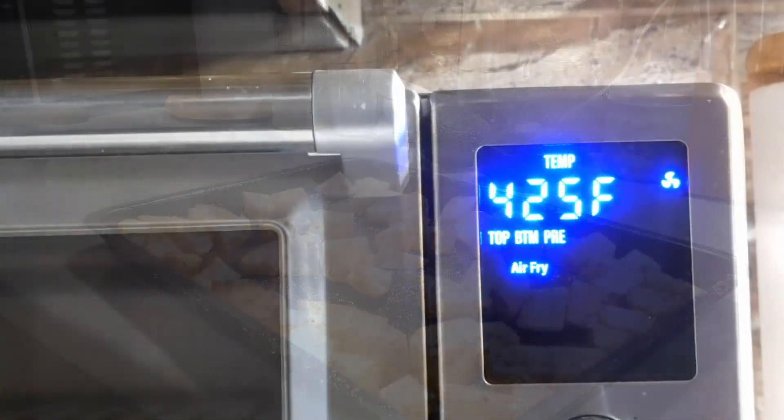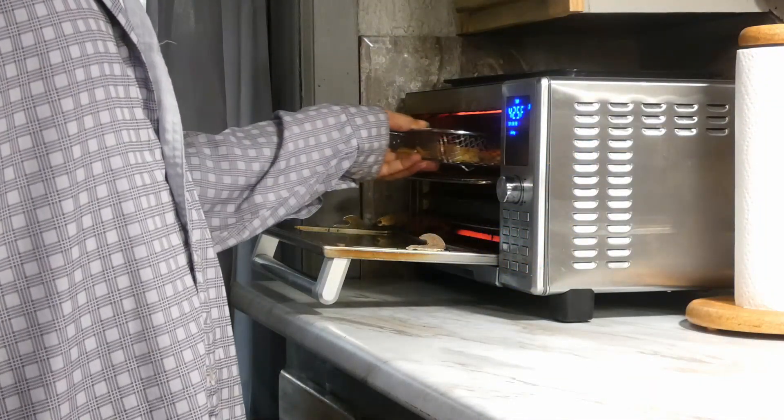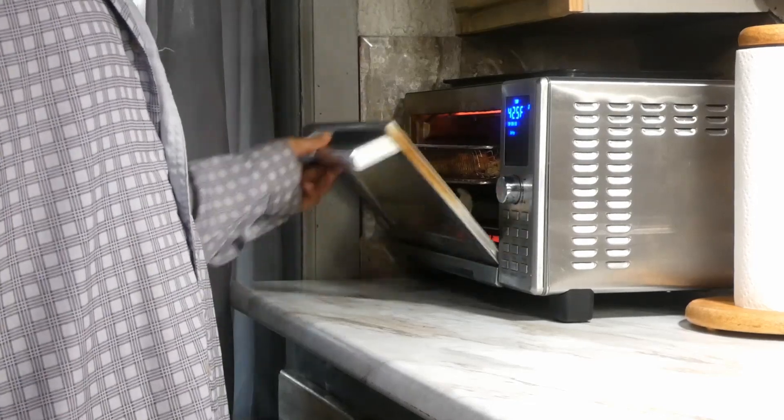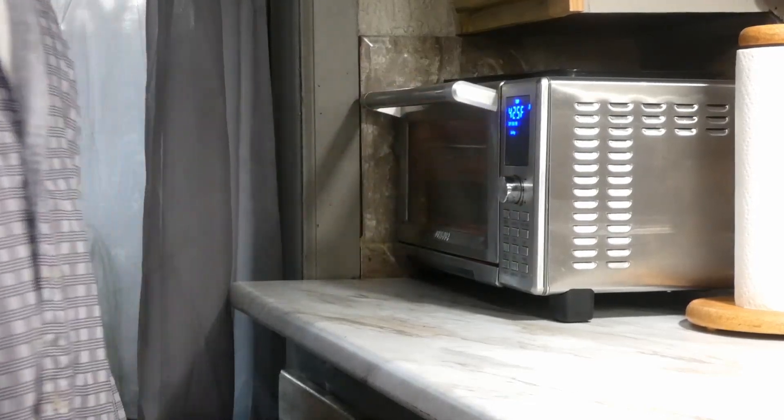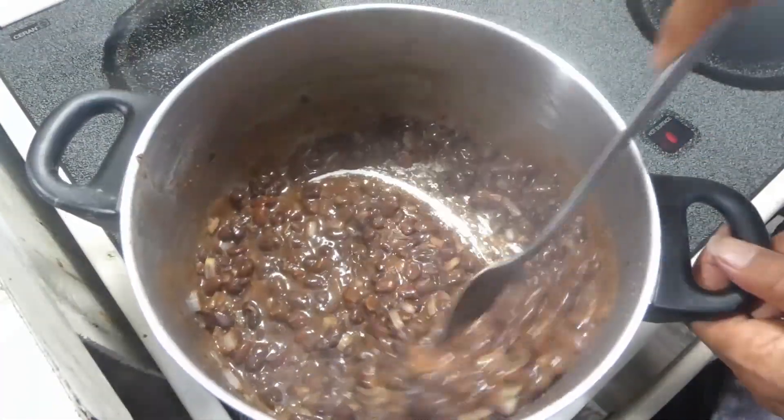Once you got all that mixed well, we're gonna get these into a 425 degree air fryer for 30 minutes. I transferred them to my air fryer basket and we're gonna let those go.